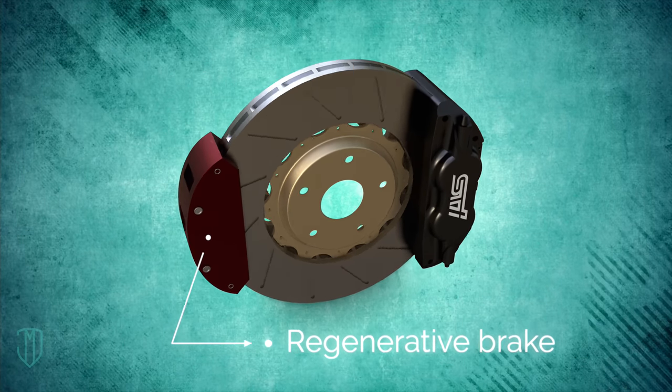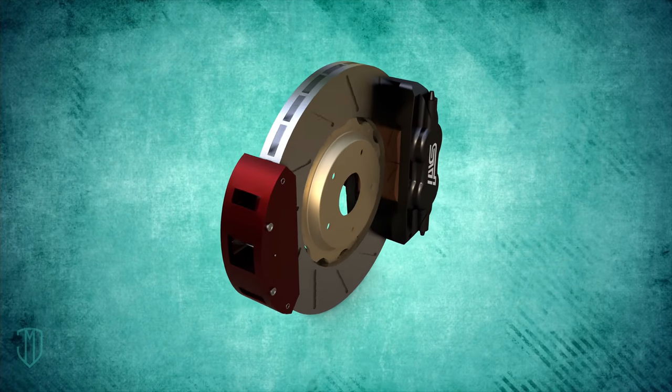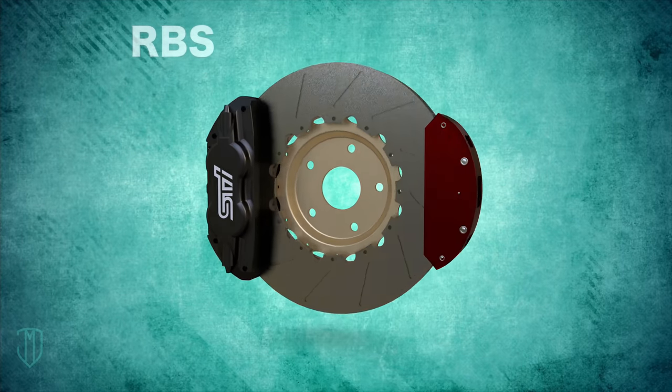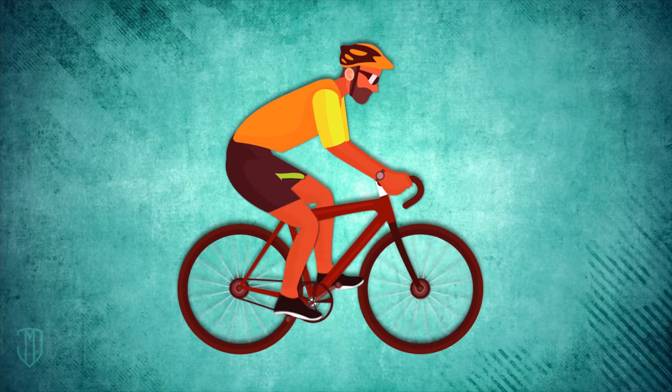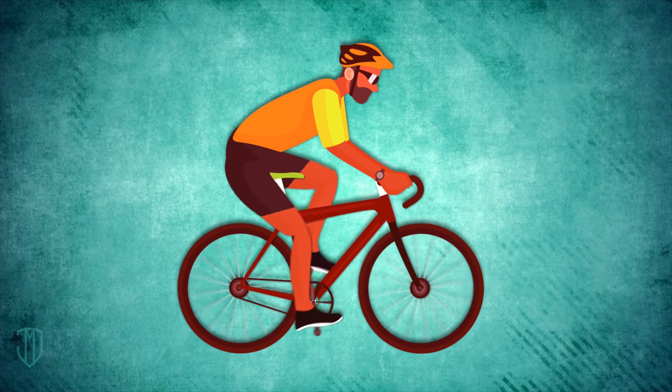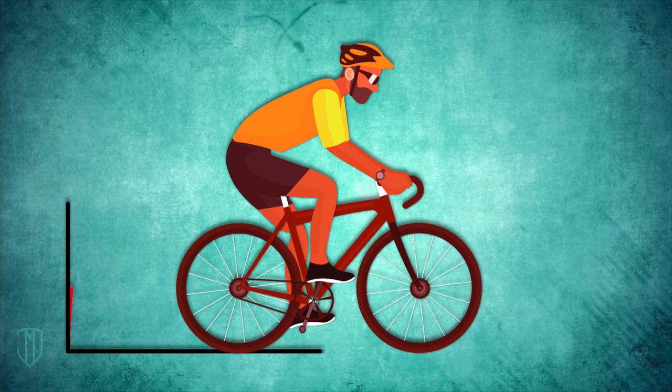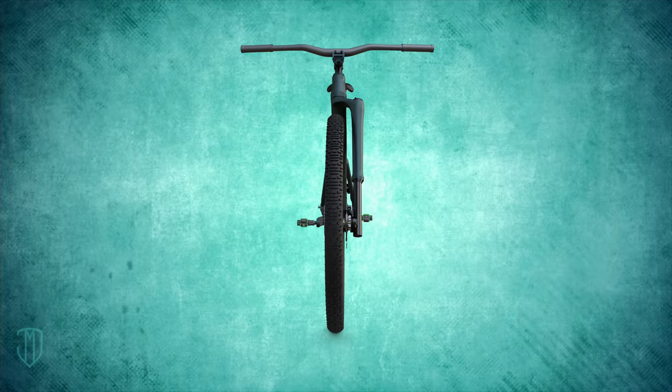Today we're looking at how regenerative brakes work in an electric car and why it's brilliant. To appreciate the regenerative braking system, or RBS, just remember the last time you rode a conventional bicycle. You pedal to get yourself going, you build up kinetic energy, but each time you brake and come to a stop, you lose all the momentum you gained.